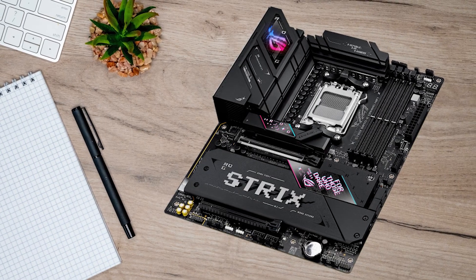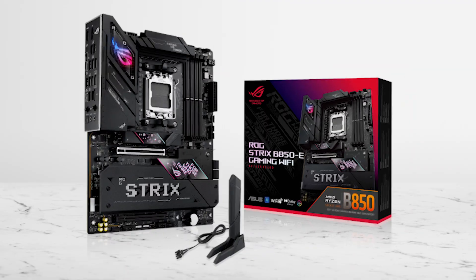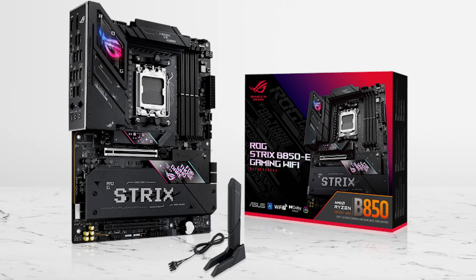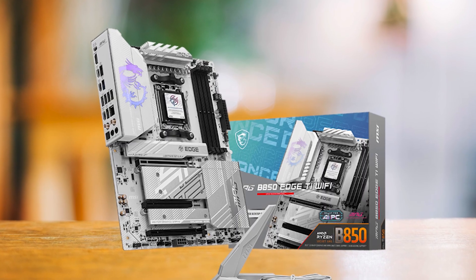The BIOS and hardware design make it easy to work with, and cooling on the VRMs and M.2 drives is excellent. The only drawback is the cost — it's not cheap, but it feels complete. If you prefer a different style or want to save a bit, the MSI Edge TI is a strong alternative.